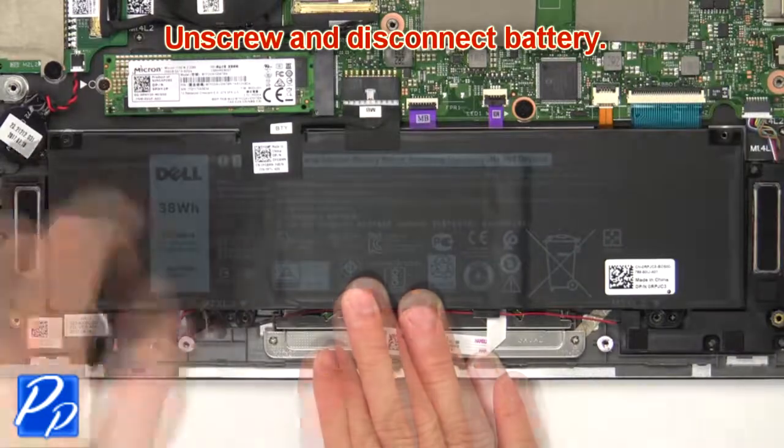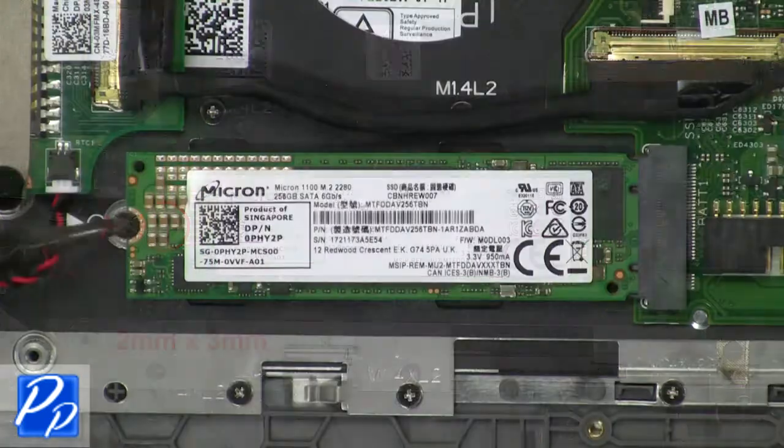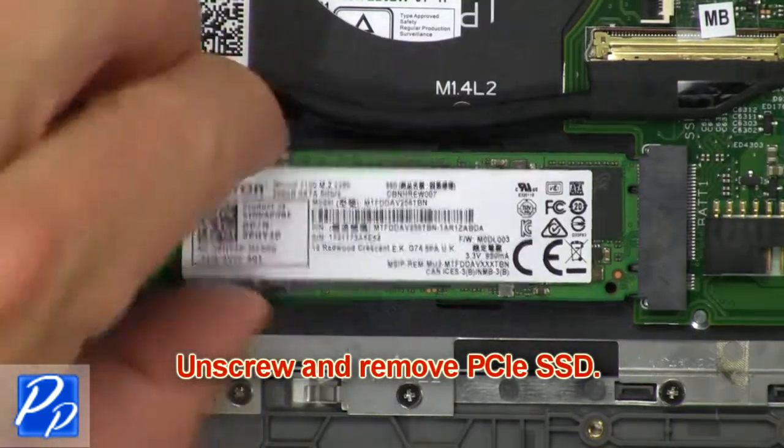Unscrew and disconnect the battery. Now unscrew and disconnect the PCIe SSD.